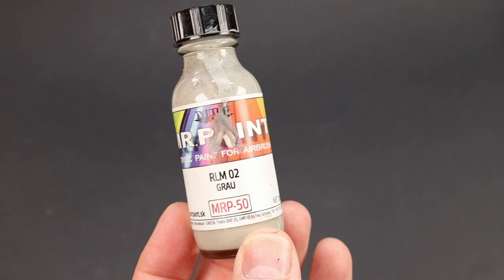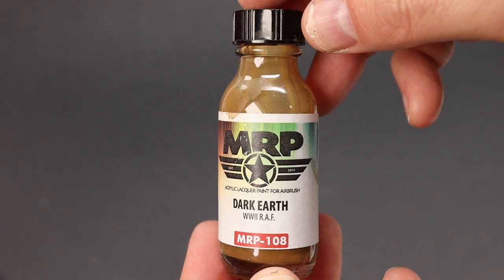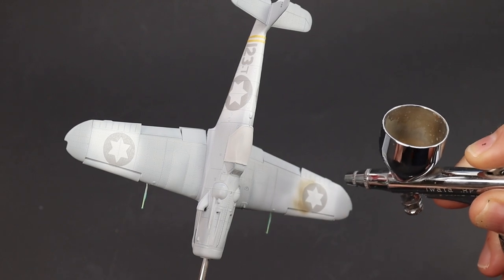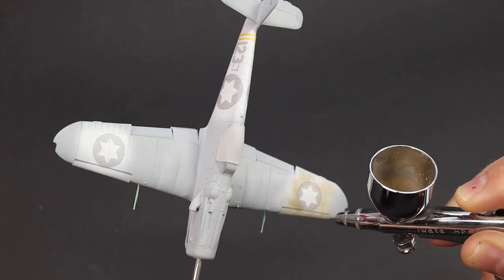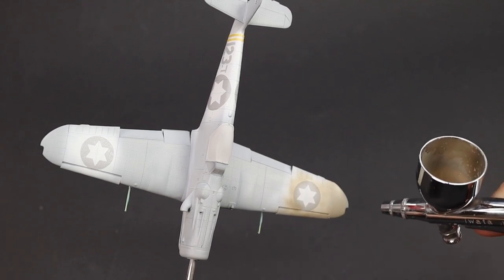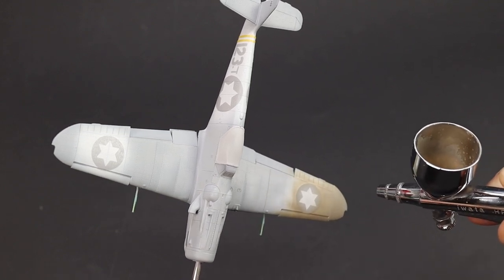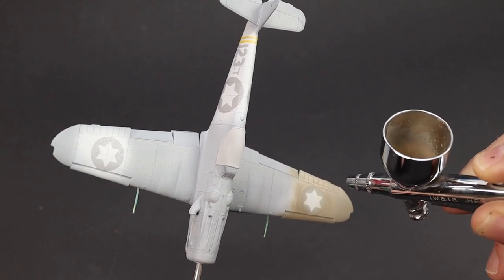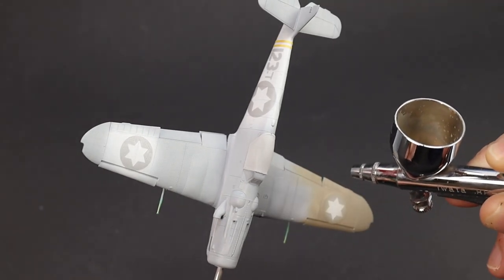For the base coat: MRP RLM02 and olive drab, plus dark earth just to warm it up a bit, and I actually added a bit of RLM81 as well for a bit of green. Now I'm applying a nice solid opaque base coat — fairly careful and deliberate, fairly slow, low air pressure, quite close, not too much paint coming out of the nozzle, just slowly building up the opaque coat. The reason for this is all that beautiful surface detail and riveting — I don't want to lose it by blasting on a big thick layer of paint.